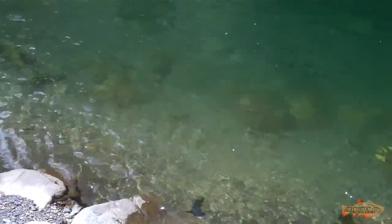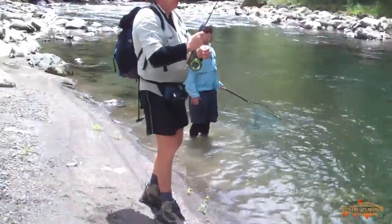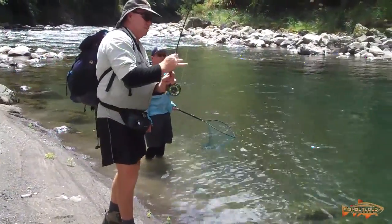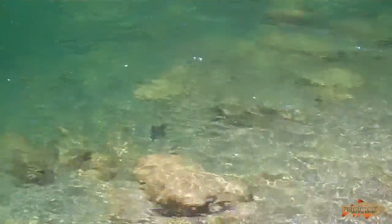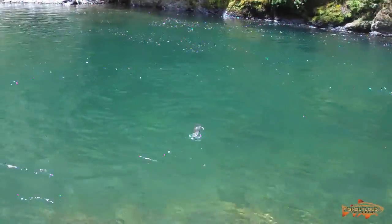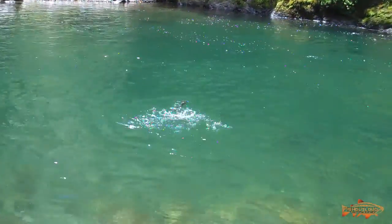That's why I don't reel it in past that point first — when they're pulling like that you're okay. Here comes the fish. He's dove deep. There he is. Nice fish, there he is.